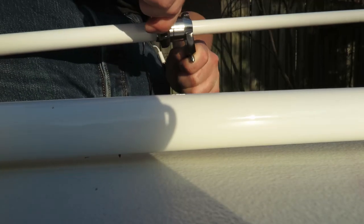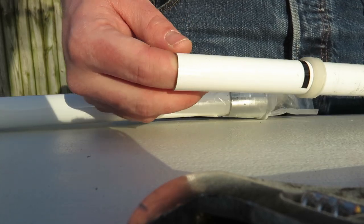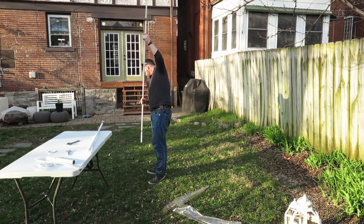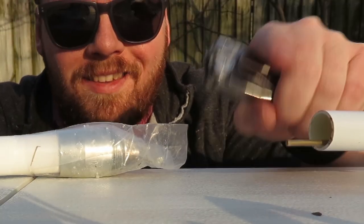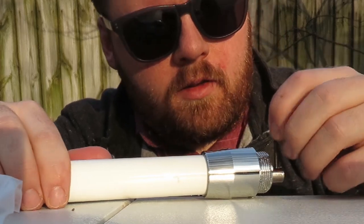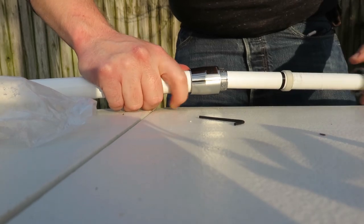Got a crescent wrench and I'm going to give these things a good tighten — wrong way — okay, that's tight. Now we're going to do the same thing to the other side, so I need to get the antenna element to poke out again, and to do that I have to do a little dance. There it is — the instructions don't really tell you to do that. I think that might be the source of some of the negative reviews where people say they can't figure it out. We need the Allen wrench again to back the set screw out.